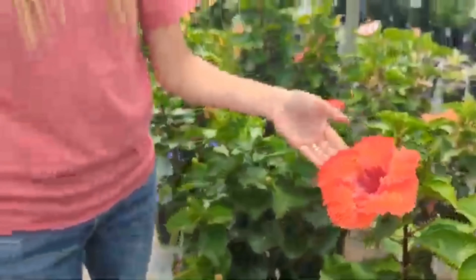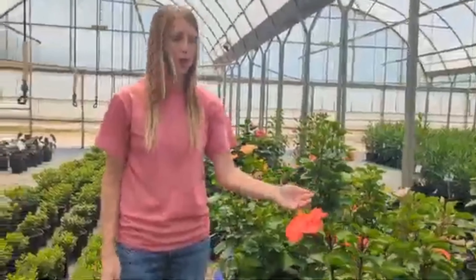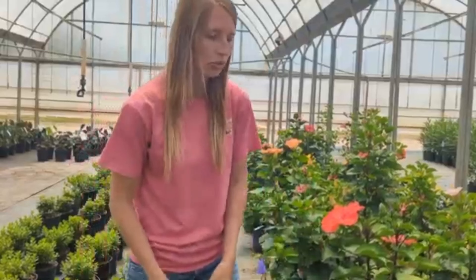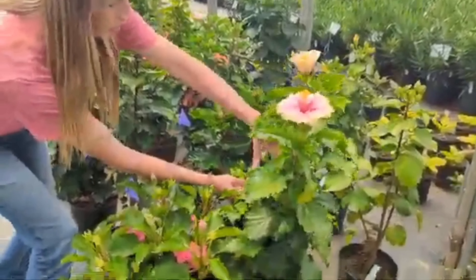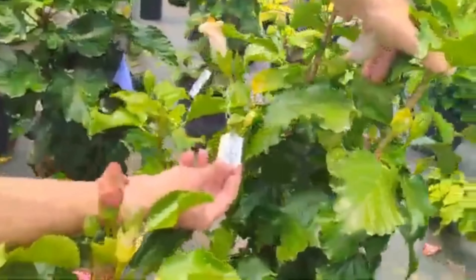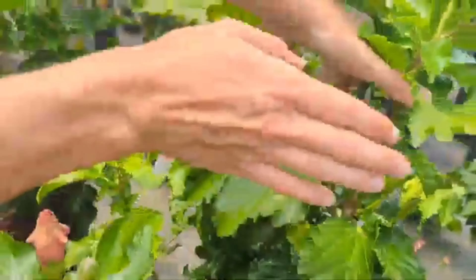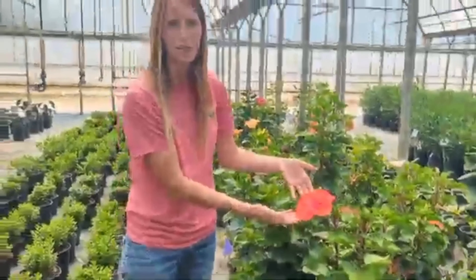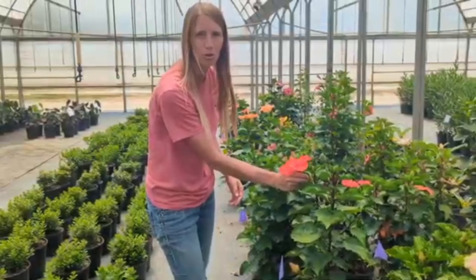Now, in order to know that this plant was pollinated — after a couple of days this flower is going to fall off and we won't be able to tell which flower we pollinated unless we put a tag on it. You'll see on other plants we have tags located here to take note of the parentage — which mother plant and which father plant we pollinated. I'm going to do that here in just a few minutes and indicate which one we pollinated.